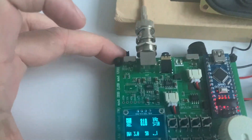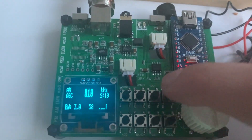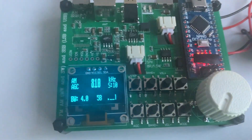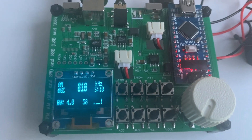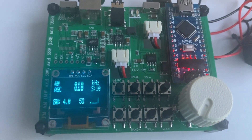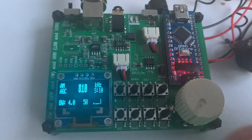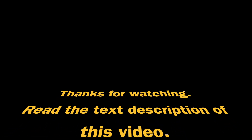And finally, working on an NW station. Thanks for watching — please read the text description below.